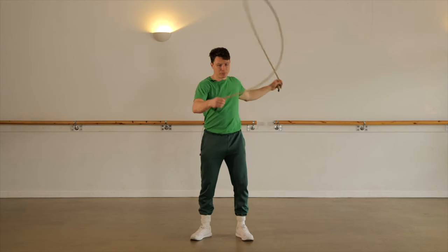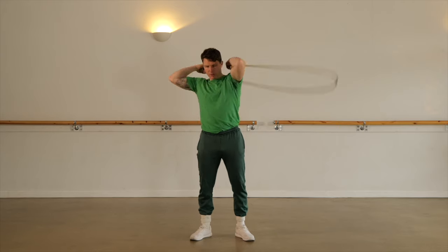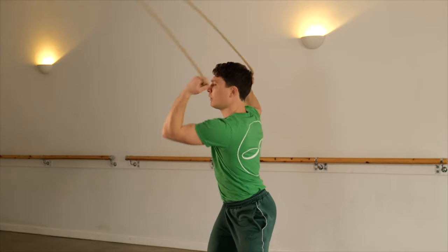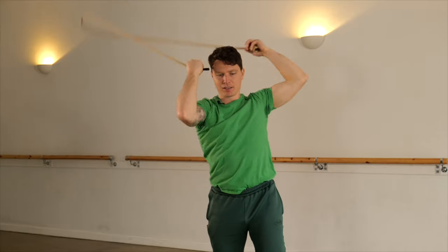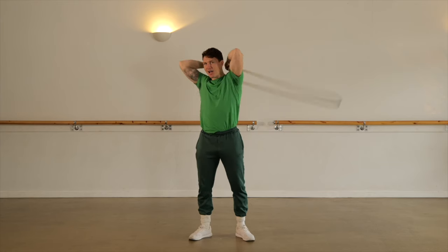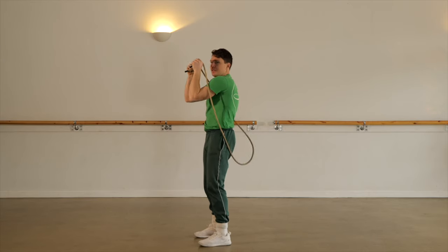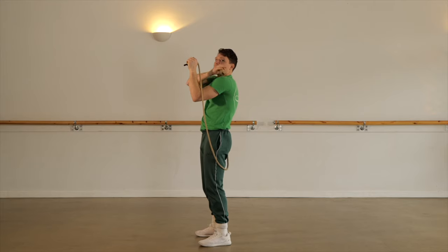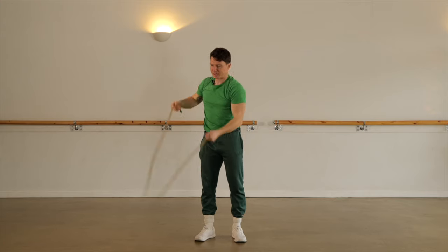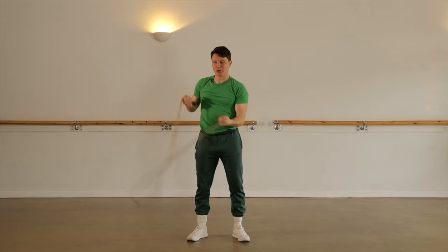The High Dragon Roll, or the Dragon Head, comes like a normal Dragon Roll but the hands come high. As I'm going into the Dragon Roll I'm lifting both fists above my shoulders, almost trying to get them behind my ears. If I keep my hands too far forward the rope's just going to hit my shoulders, so I've really got to lift my elbows to the sky and get my hands as far back as possible. The pattern and the rhythm in the spine is exactly the same as the normal Dragon Roll.